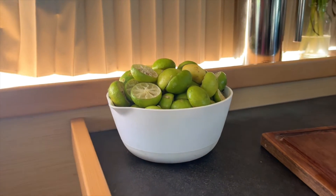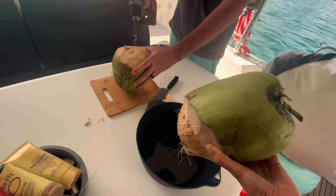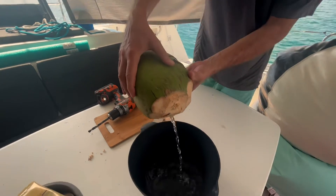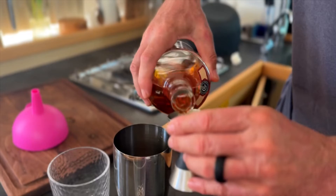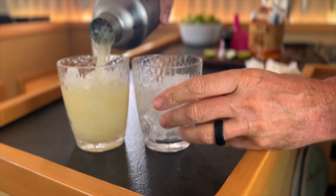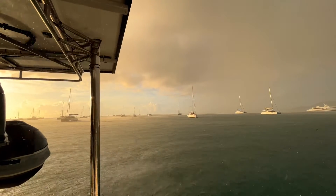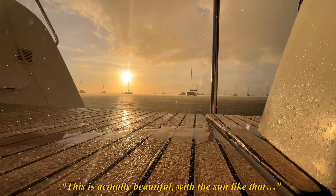Ray just juiced a bunch of limes and we bought a couple of coconuts from the Boat Boys. This rain came out of nowhere — it's actually beautiful with the sun like that.